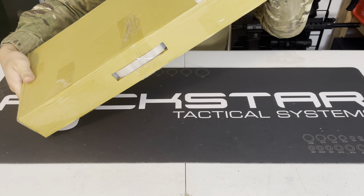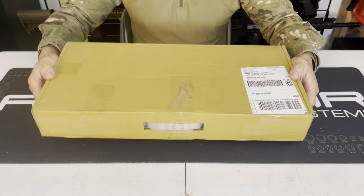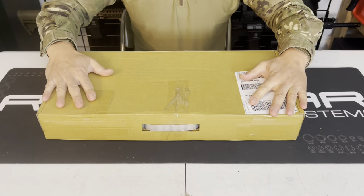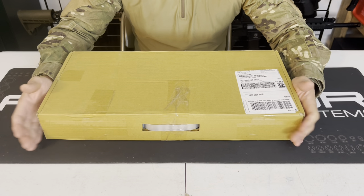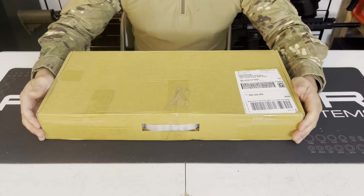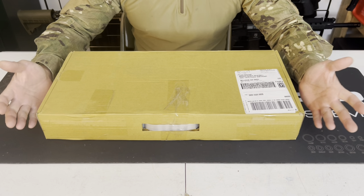No markings, nothing to tell you there's a Valken M17 inside. The cost of the marker is right around $300 to $320 — sometimes as low as $320 online. So the packaging matches what you're paying. It's not going to be the best.